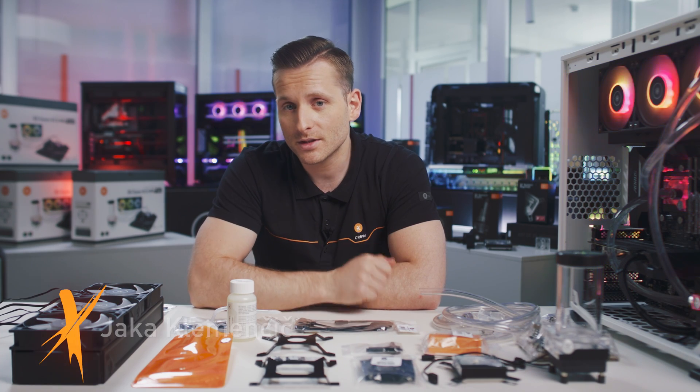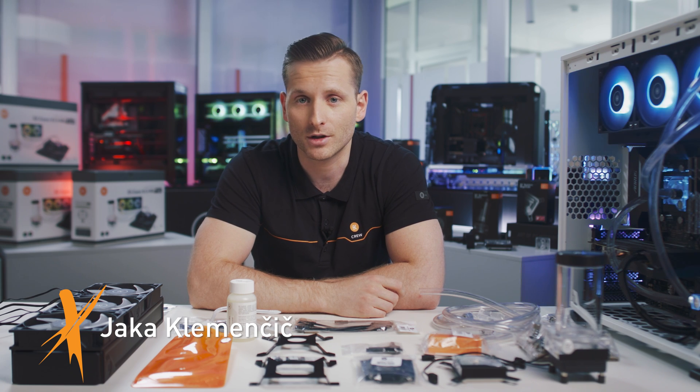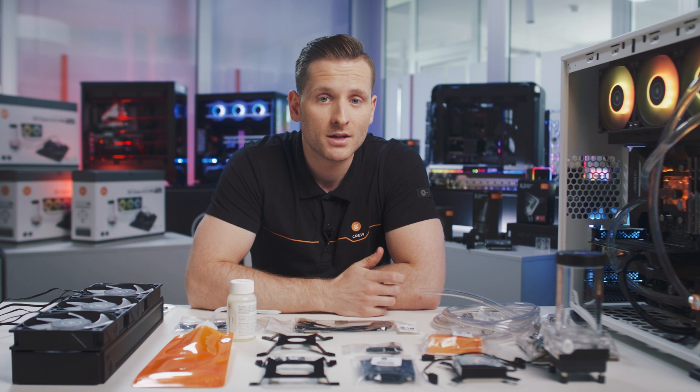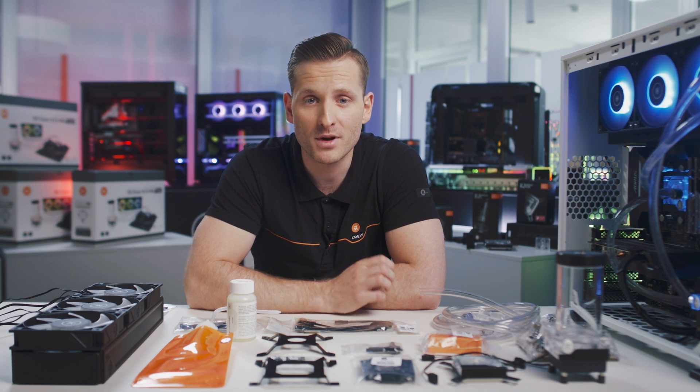Hello everyone! In this webinar, we are going to talk about how to start your custom water cooling journey with our all-in-one classic dRGB kits. When it comes to cooling your PC hardware, there's no solution better than premium liquid cooling.